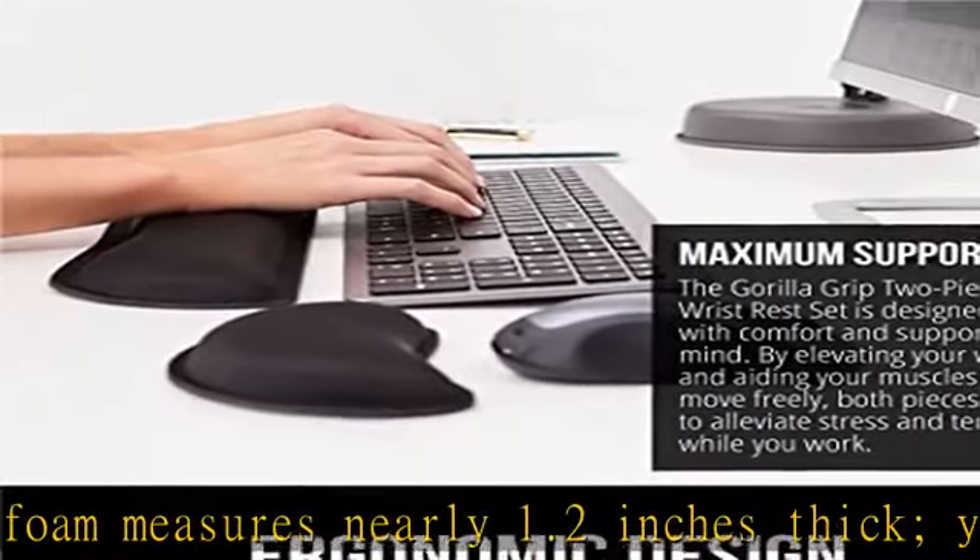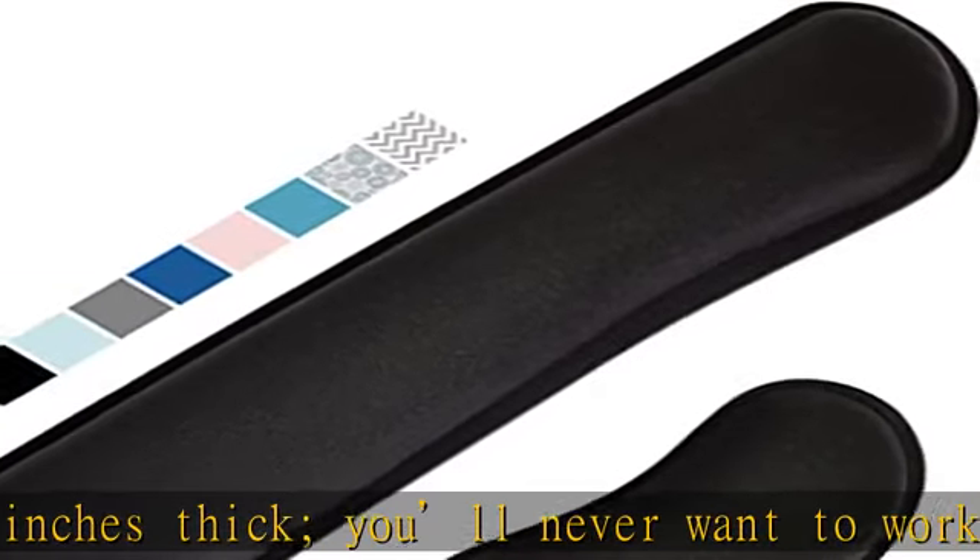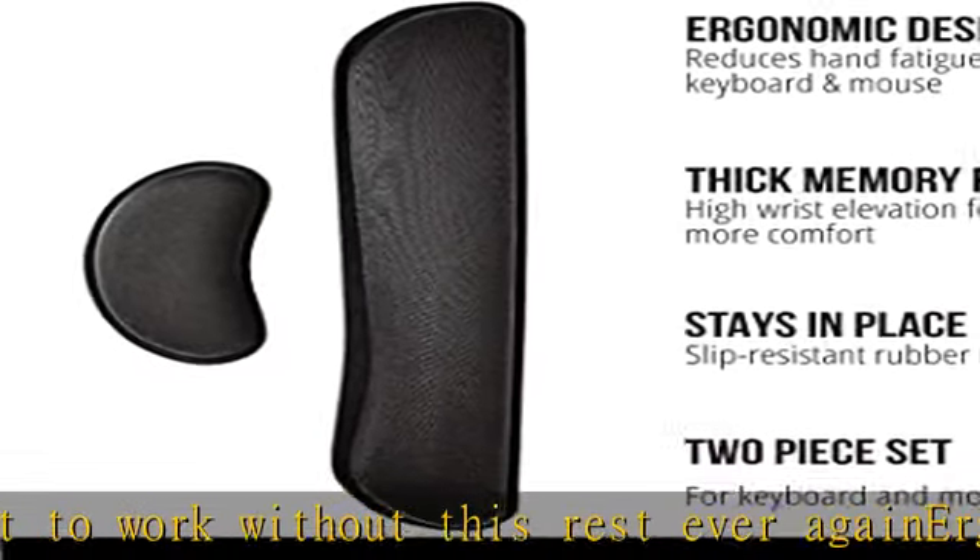Slip-resistant backing: the ultra durable bottom layer of the rests are designed to stay in place on most desk surfaces, so you can worry less about adjustments and focus on your work.